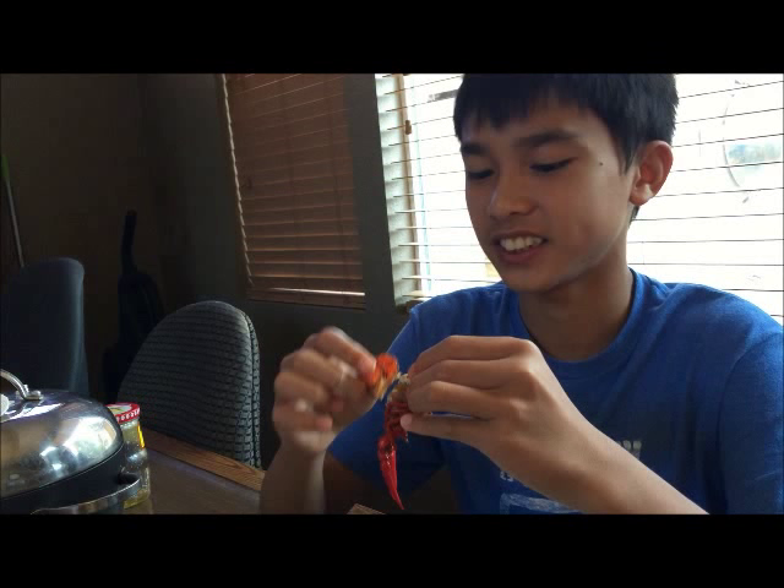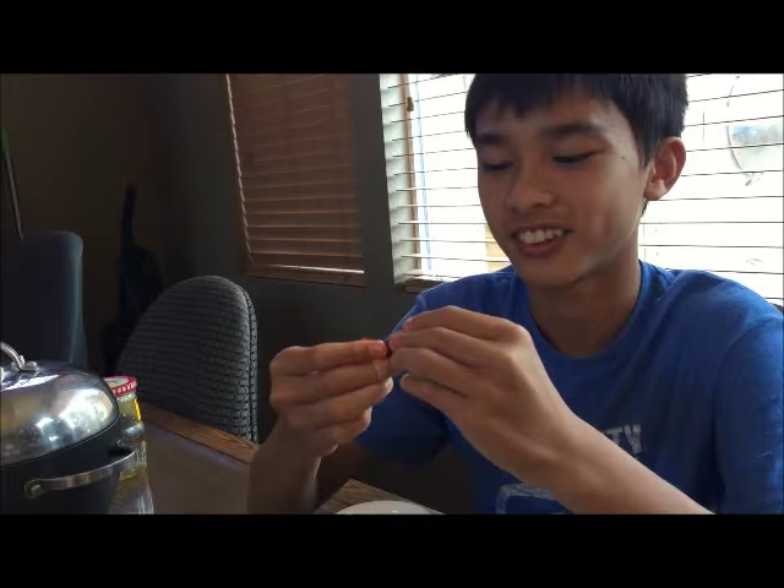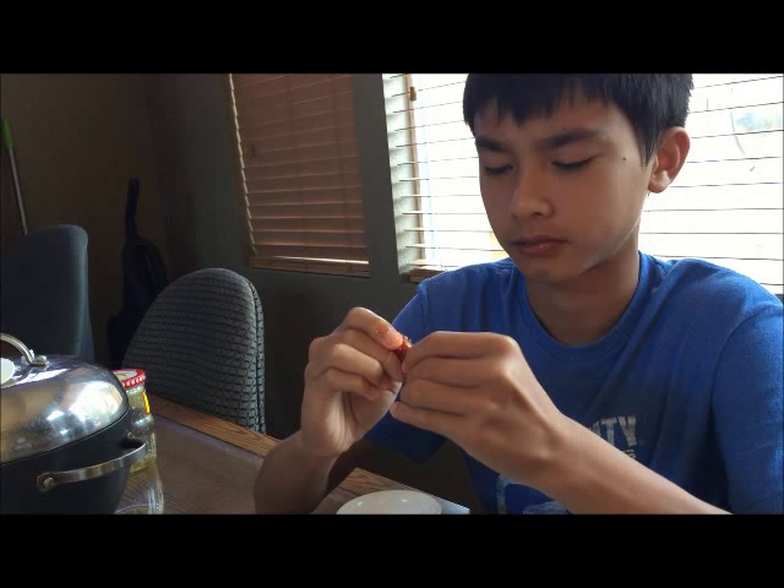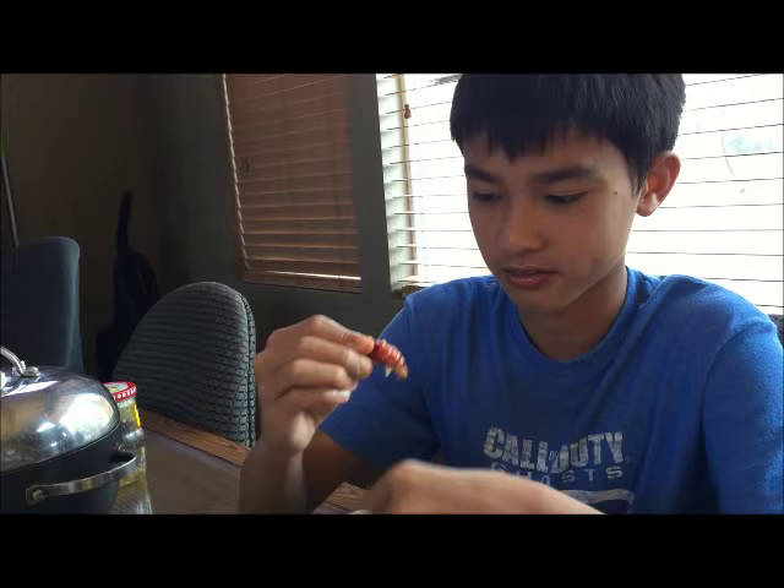Here's how you eat your crawfish: take off the shell and rip off the tail. You can bite it or just use your finger and rip it apart — using your finger is more efficient.